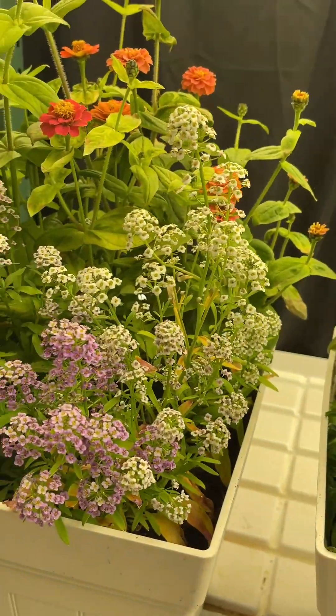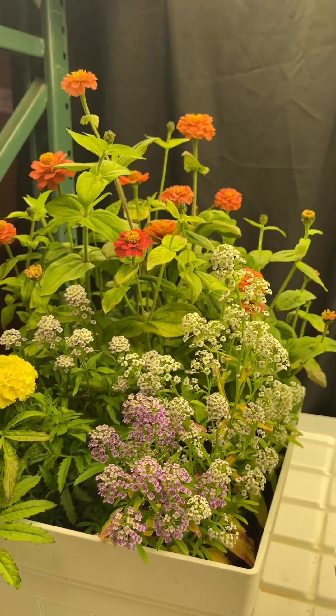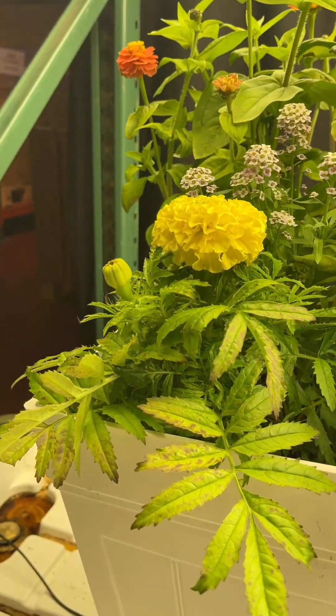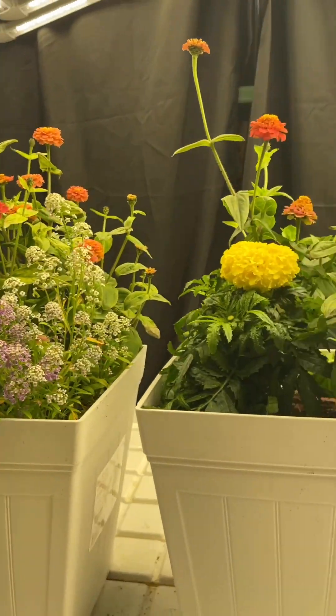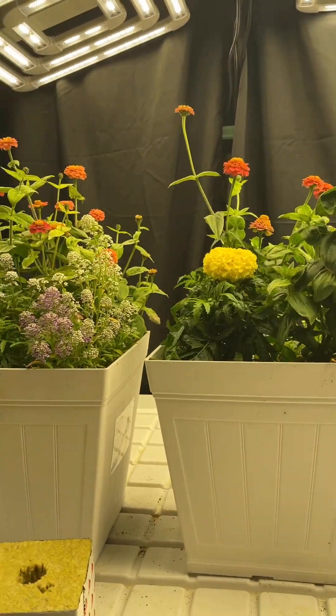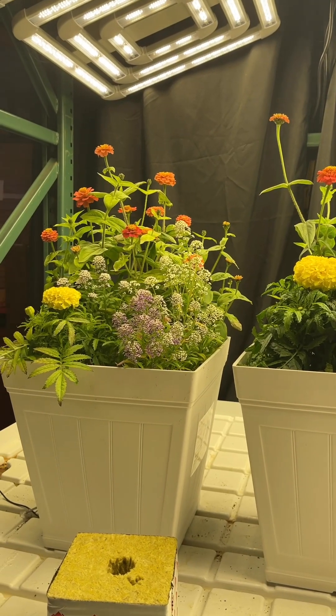Now these plants grown in coco coir — they're doing well too, as well as any outdoor plant pot would be doing. But there are a few issues here, possibly nutrients or we may have had some watering issues, though they've gotten the same amount of water and nutrients over the same period of time. That's a big reason we do these test grows, trying different food, flowers, and other plants to see what makes them tick.